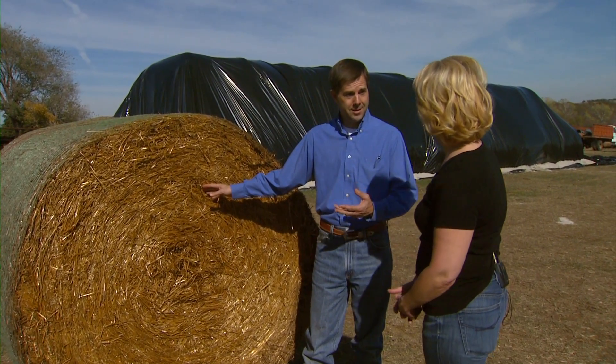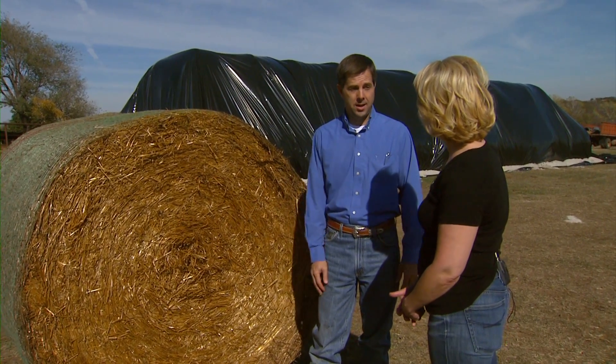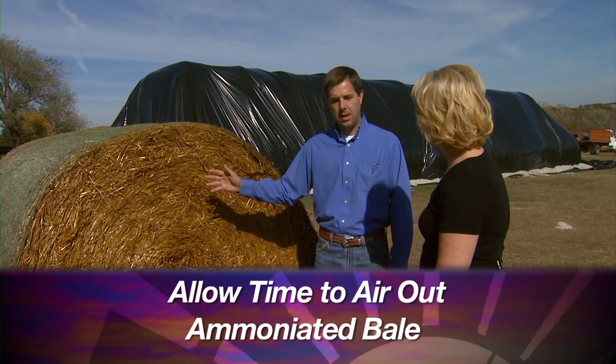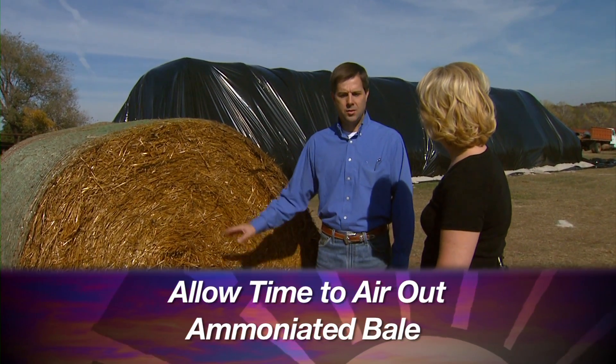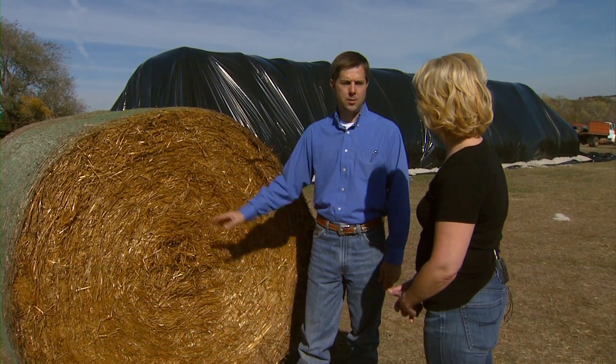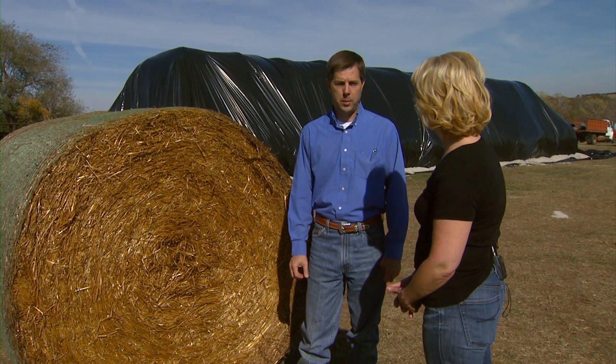You can smell the ammonia coming off this bale of hay right now. If you open the stack and let it air out for maybe a day or two before you feed it, it's generally not a problem. People are concerned about that, but the cows don't seem to mind at all — it's very palatable to them.